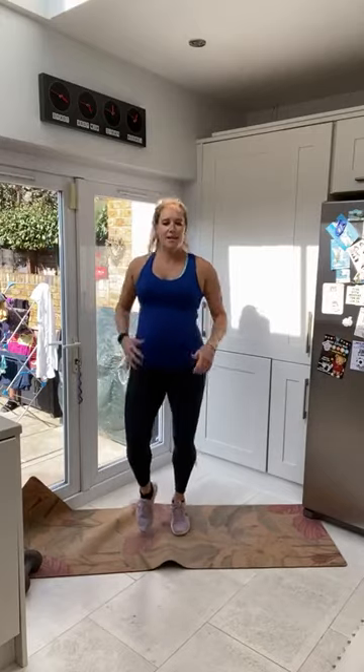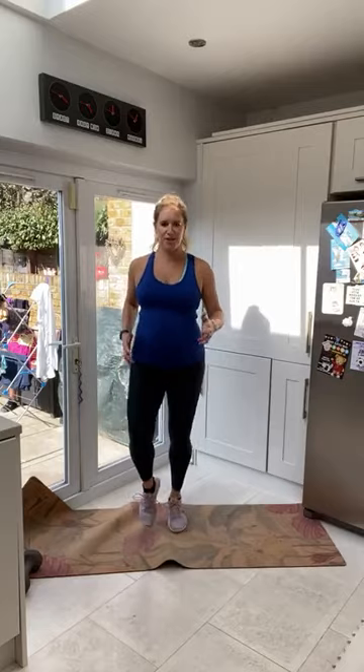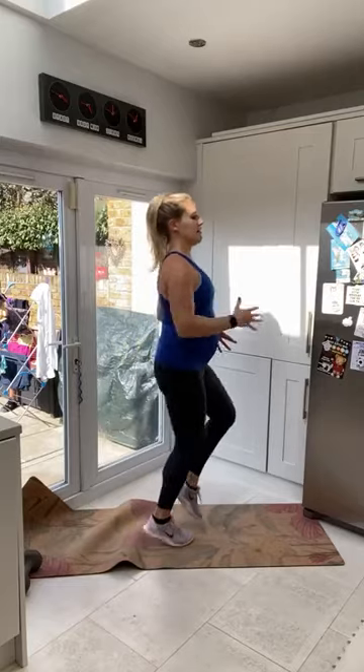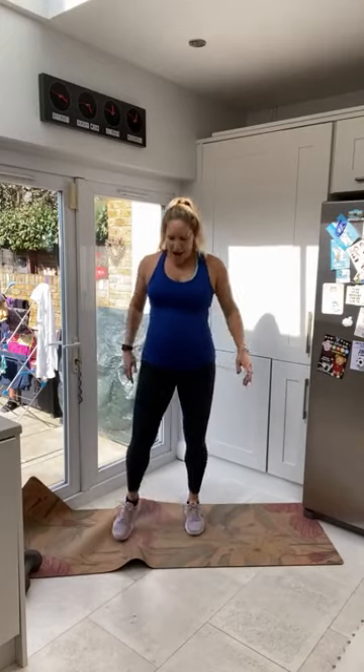Keep it going — over halfway now, 15 seconds to go. Nice soft arms, nice tall posture. Either jogging or marching, whichever you find easier. Listening to your body is so important. And resting it there — fantastic.